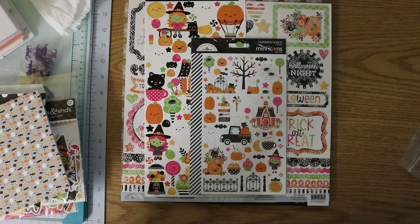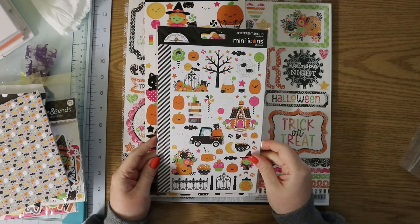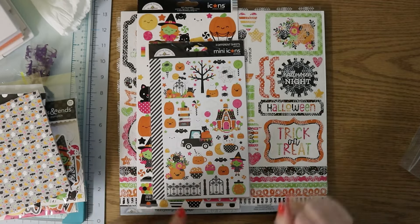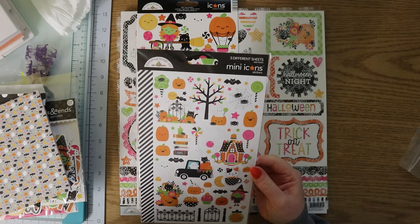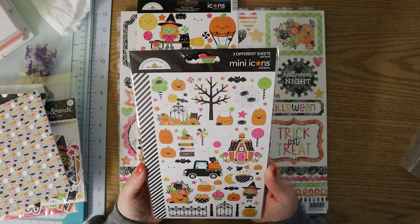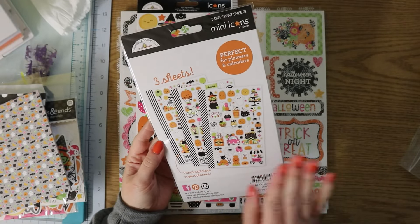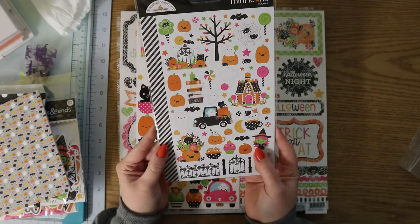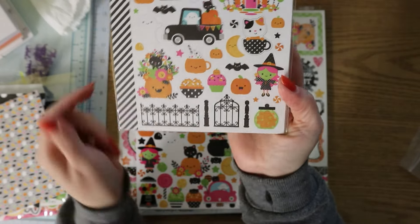We have the instructions, so I won't show you those, but we're doing layouts, a mini album, and cards, and there are a few bonus projects usually as well. I might even do the layouts this time because I've been doing layouts lately — very new for me. I still don't own a 12x12 scrapbook to put them in, but it's still fun. These are the mini icons and I love these — in this pack we get three sheets and they're all different. They're so adorable — look at these little fences, you can make a little scene with your stickers.